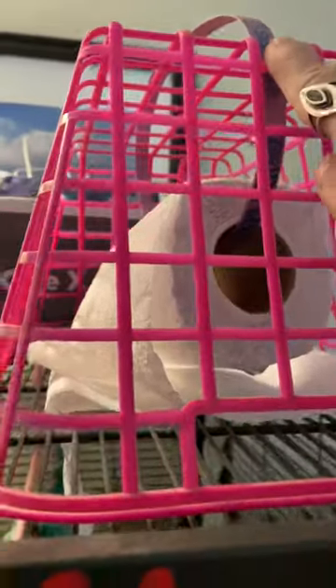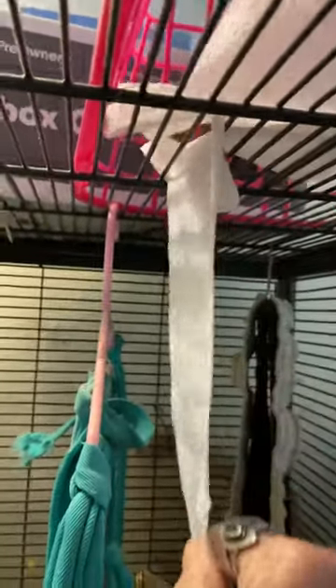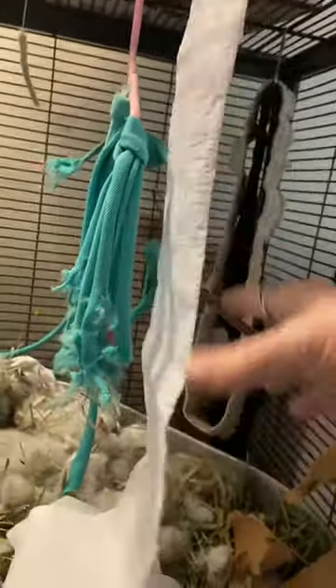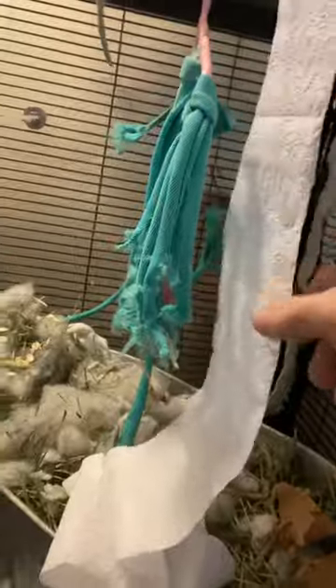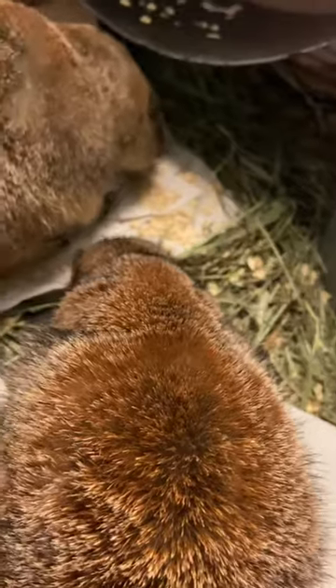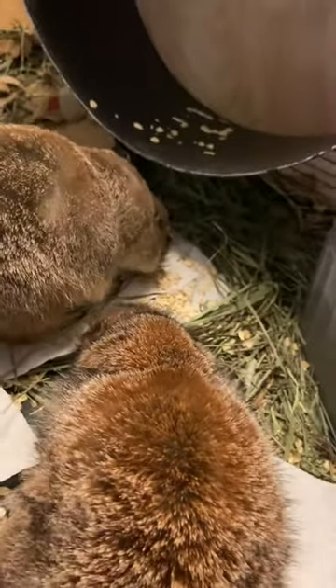Anyway, you take the toilet paper and thread it through the cage like this, then pull it through. The reason you're pulling it through is to get it down where they can reach it. Right now they're busy eating their oatmeal, so a bomb could go off in here and they wouldn't move.